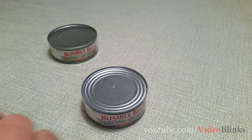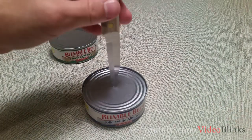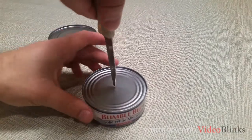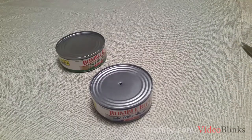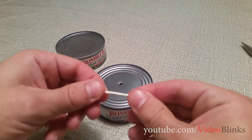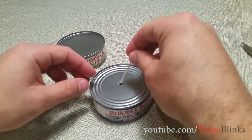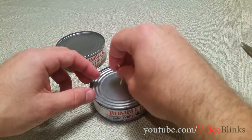Now I'm gonna take a knife — or you can take scissors, whatever works for you — and poke a hole right in the middle. Then what we're gonna do is take a wick, or you can take a paper towel and just roll it up into a piece like this. Then you're gonna stick it in that hole right in the middle.